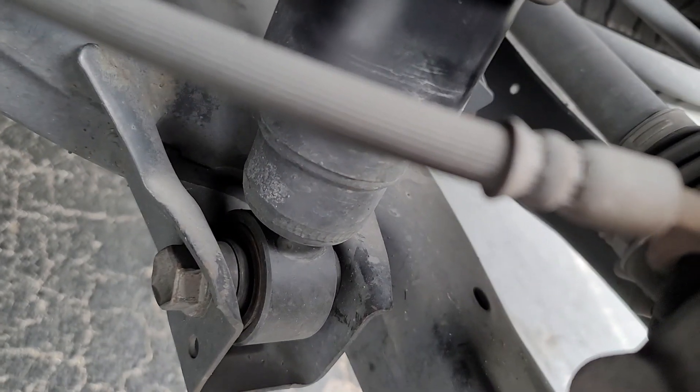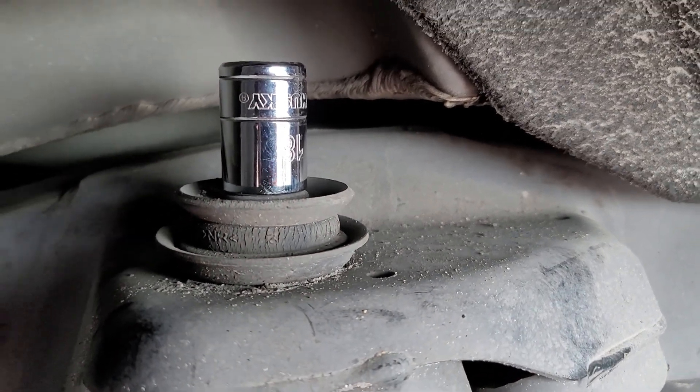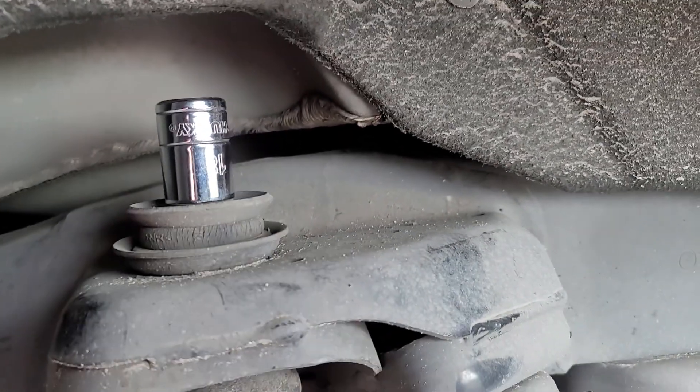It's pretty simple — just unhook the top first, but either way unhook the bottom and the top, remove, and put the new one in. All right, thank you.